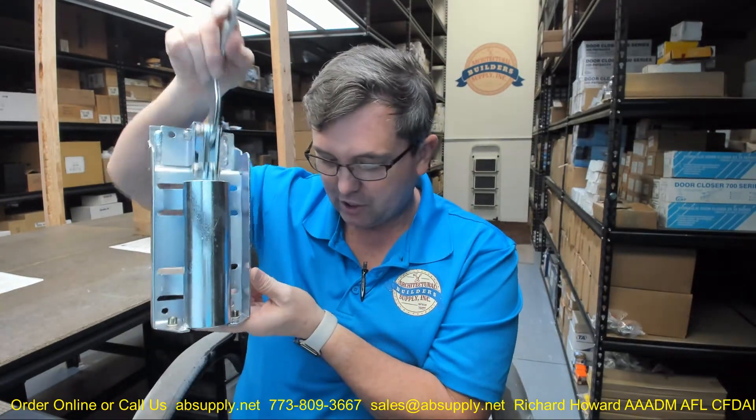Any questions on the Babcock-Davis RH-KIT-Spring Pack, replacement lifting mechanism made of zinc, or any other Babcock-Davis product — please feel free to reach out to us. Thank you very much.